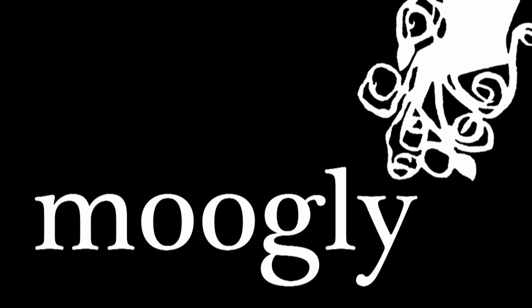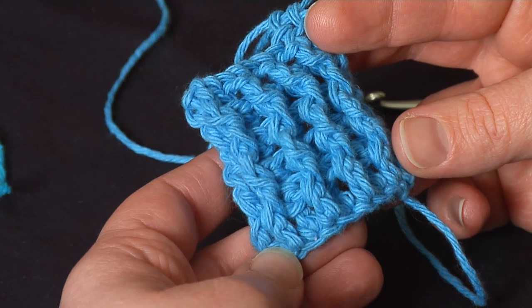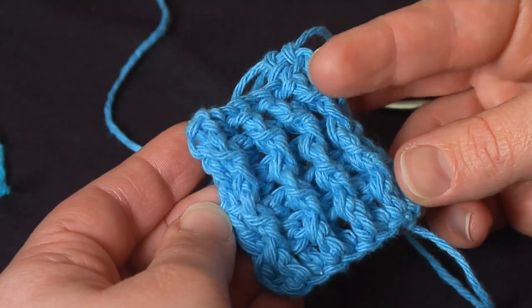Hi, this is Tamara from Mooglyblog.com and today I'm going to show you how to do front post double crochet and back post double crochet. Post stitches, as these are called, are used in crochet ribbing, like I have a sample of here, as well as in crochet cabling.